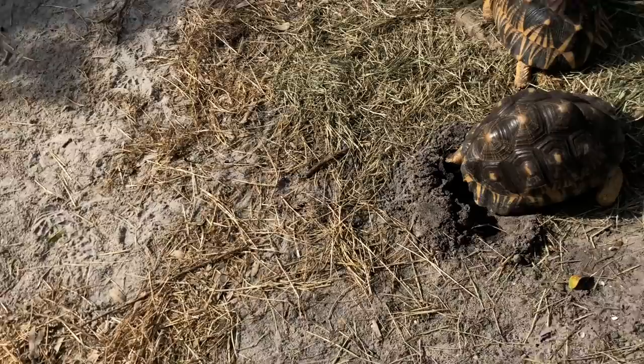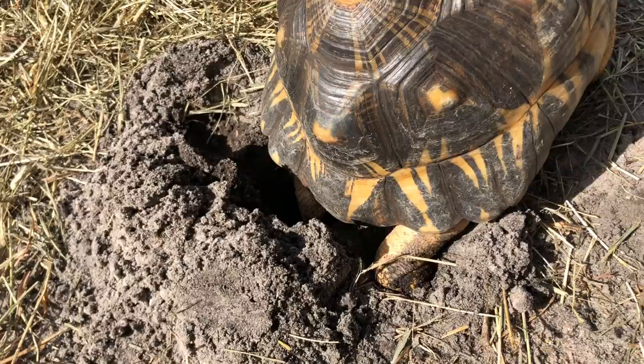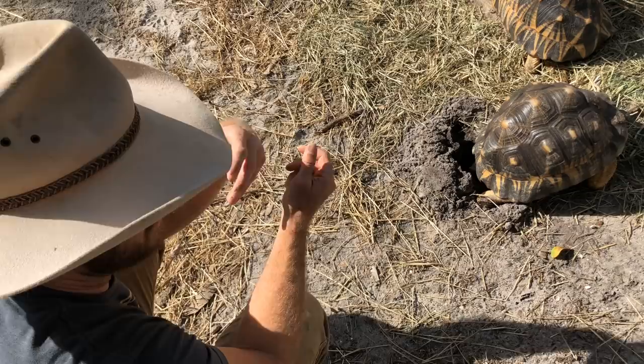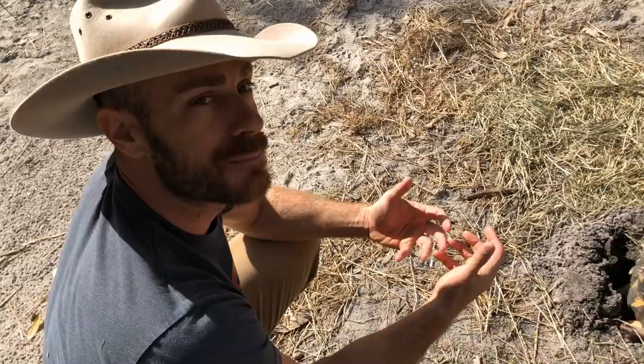She just urinated inside the nest chamber. And what she's done — she does that because it helps the soil clump together, but it also makes it nice and humid for those eggs in there. So she's kind of getting it ready. She's getting a microclimate ready for her eggs to start to develop, because humidity and temperature are very important. That was really cool that we got to witness that.